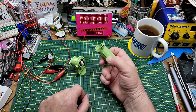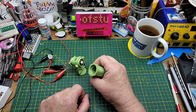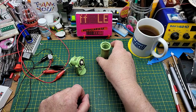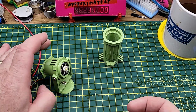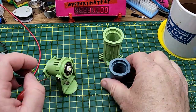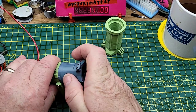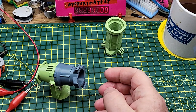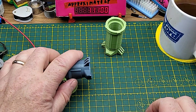The guy who originally designed this said he designed it to mount onto T-nuts on the frame of his 3D printer to shine down onto the bed, which is pretty cool. There are actually two different versions of the front barrel available: the long throw spotlight one and a short one that does more of a floodlight, a wider beam kind of thing.